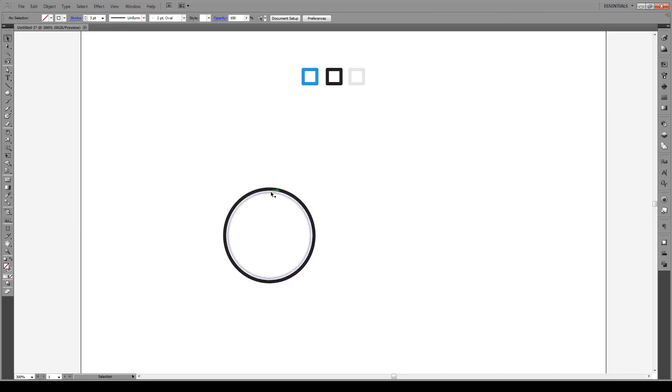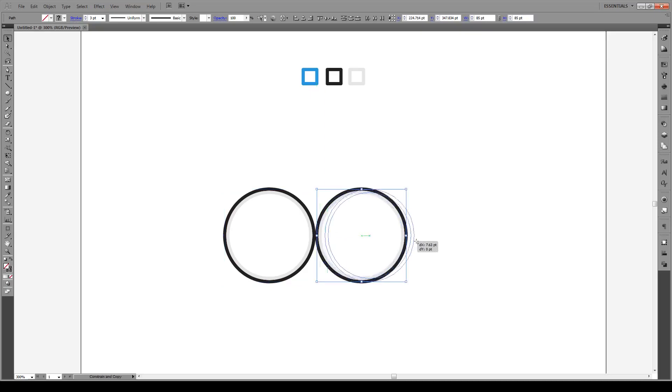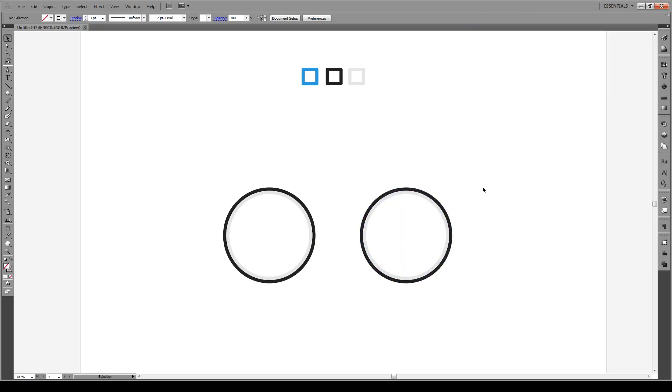Select that. Now we have the wheel and the rim. We're going to select this, hold Shift and Alt, move it over, then hold Shift and Alt again to move it to about the middle space right there. Delete this and now our wheels are properly spaced.